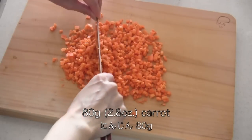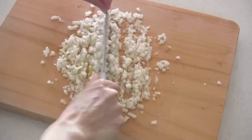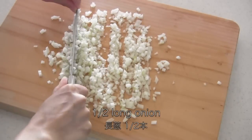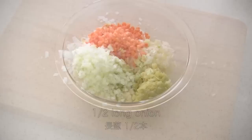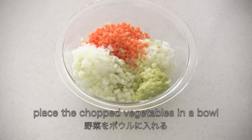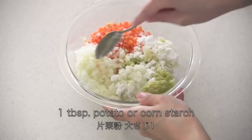Now chop the carrot and chop the long onion. Place all the chopped vegetables in a bowl, then mix in starch to let it absorb the excess water.